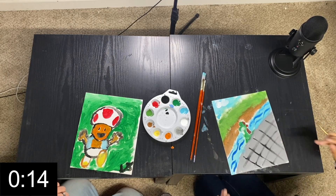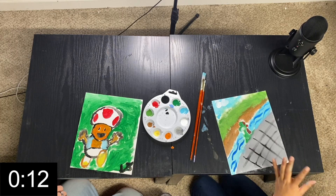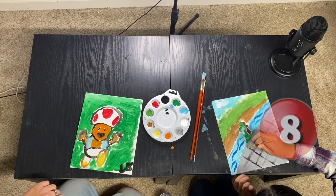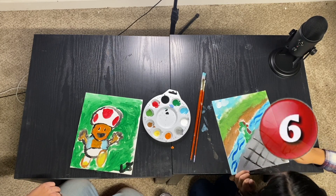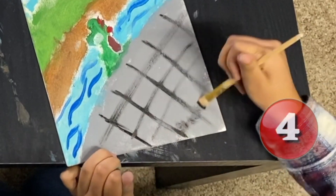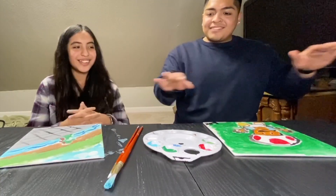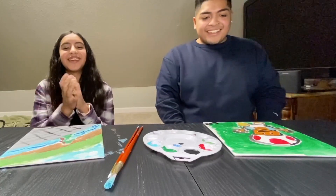Are you done or what? No, I'm not. You still have like 10 seconds. 10, 9, 8, 7, 6, 5, 4, 3, 2, 1 — that's it. Pencil, painting brushes down. That's it.